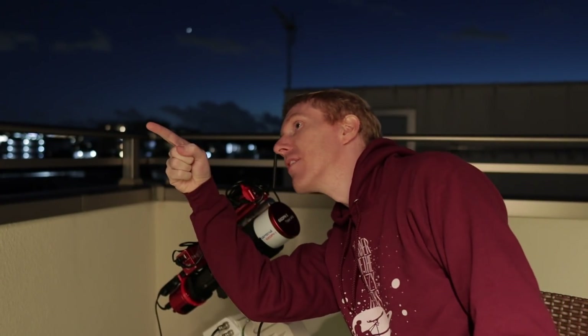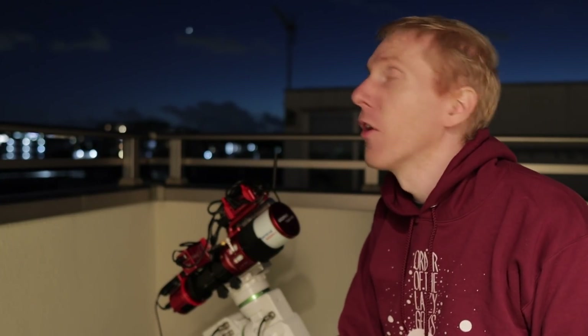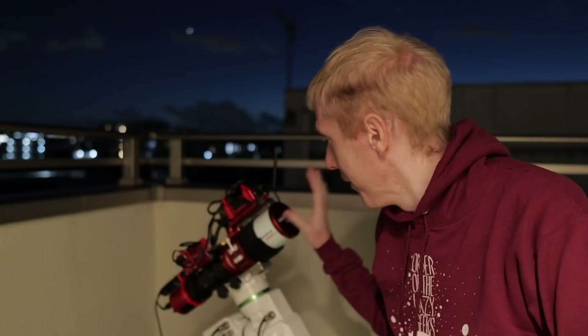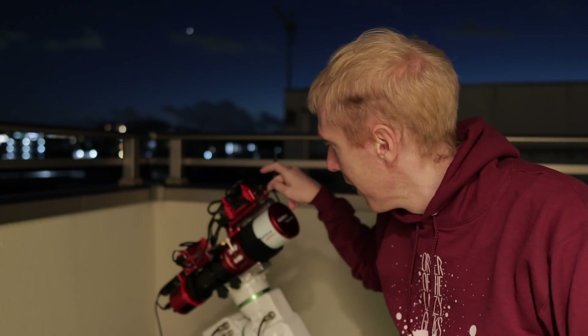I'm going to take a picture of the Triangulum Galaxy, just like last time, to see what happens when I stack a good amount of subs. It is actually the full moon — I can see it grinning at me evilly. So it's not going to be a masterpiece but we'll be able to see whether the new objective is helping. I'll let the ASI Air Plus do its magic and I'll see you hopefully tomorrow for the results.